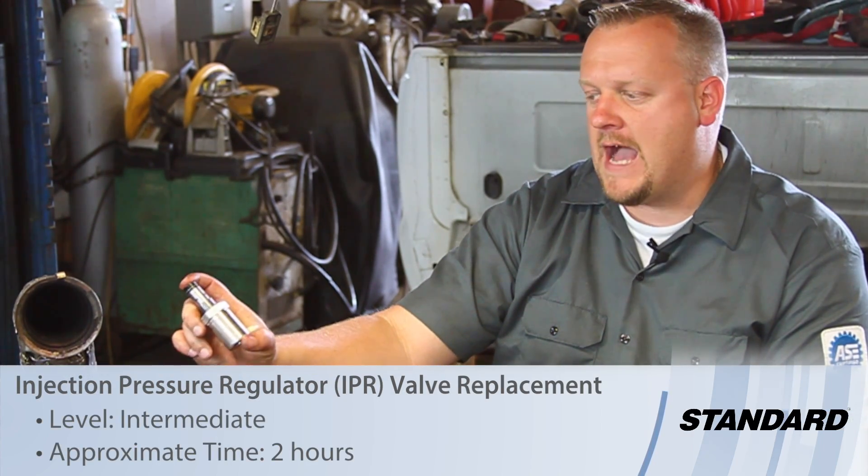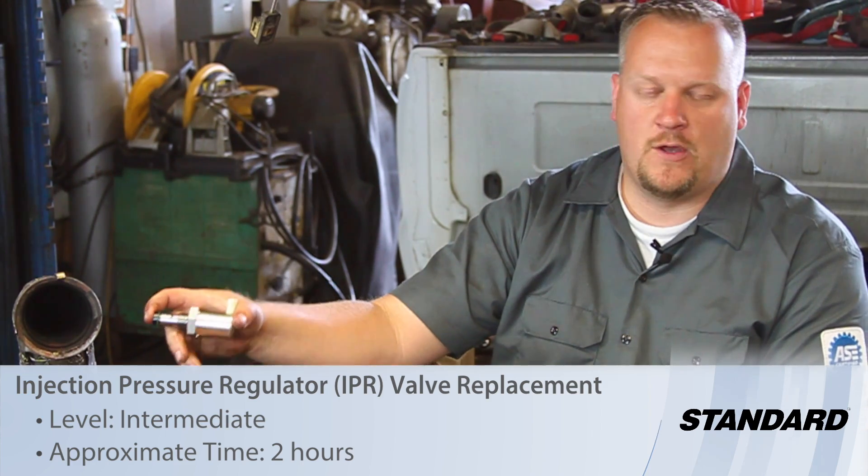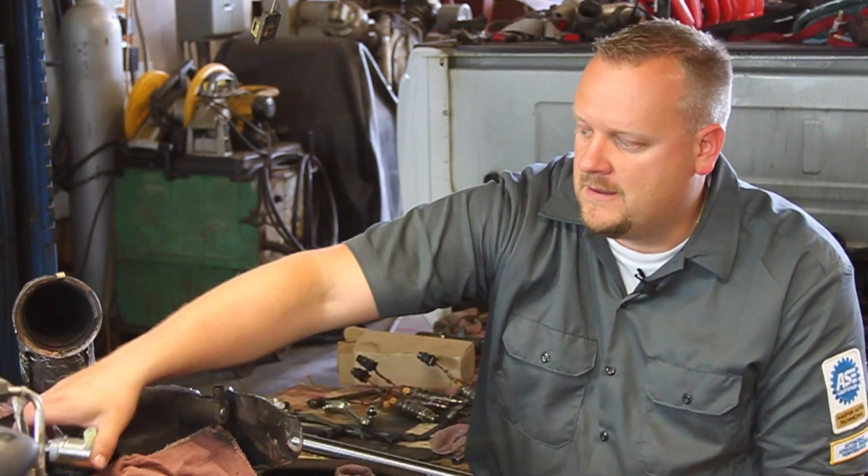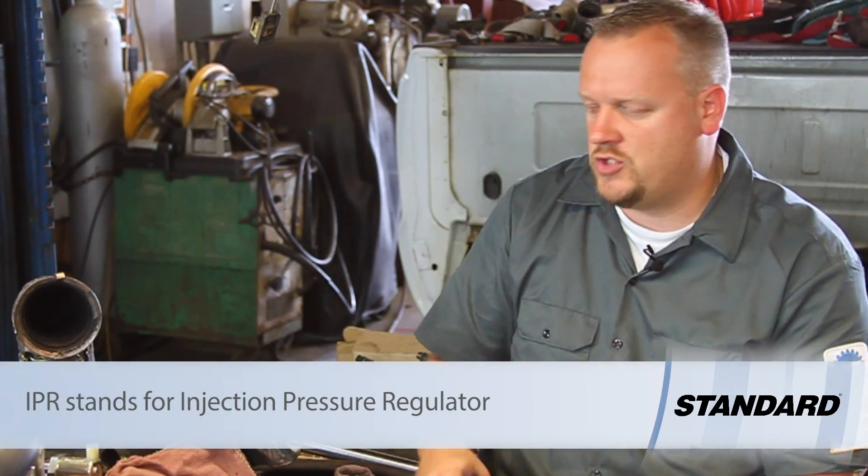Let's take a look at replacing the IPR valve on this '03 6-liter Powerstroke diesel engine. This is going to regulate the high-pressure oil, which is used by the HEUI system to control injection pressure.